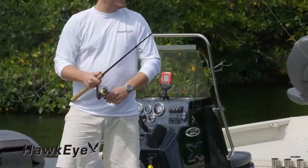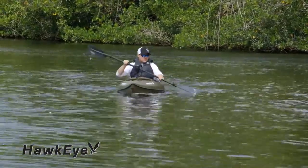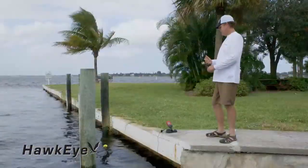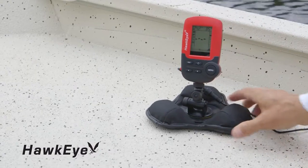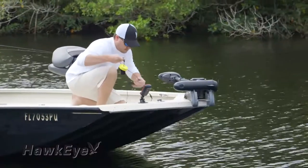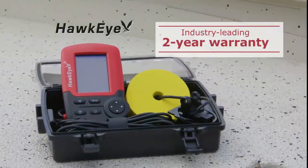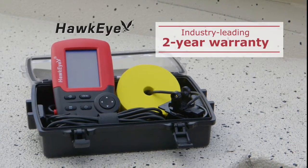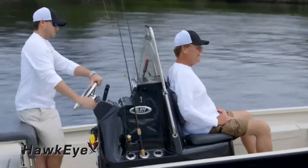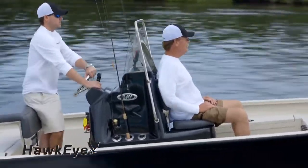Expandability gives fishing enthusiasts unmatched versatility. Fish Tracks fish finders will go from kayak, to dock, to boat, and onto the ice in winter without the use of costly tools or complicated hardware installations. Every Fish Tracks fish finder is backed by Hawkeye's industry-leading two-year warranty. Try one today and experience the limitless versatility of Hawkeye Fish Tracks fish finders.